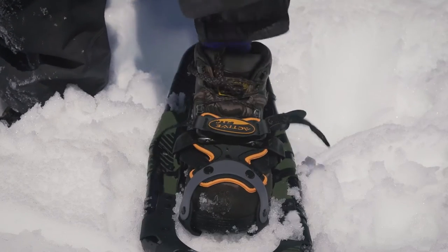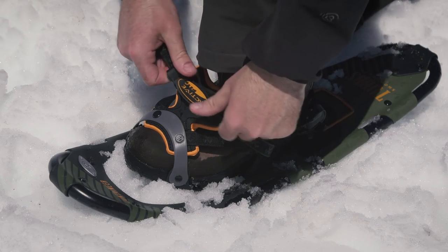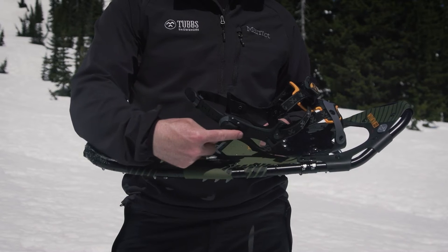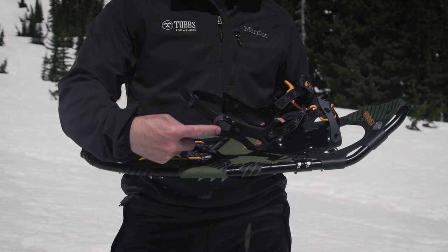The ultra-precise ActiveFit binding features a dual pole system and three-dimensionally molded control wings to keep your foot aligned with the rest of the snowshoe at all times.